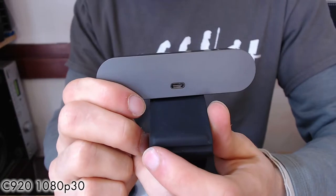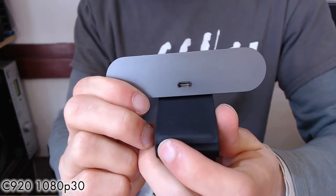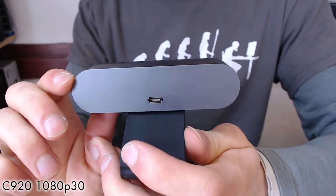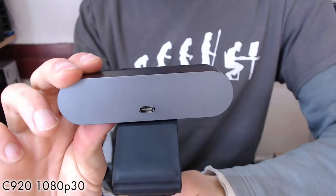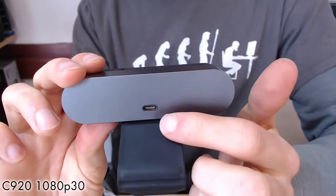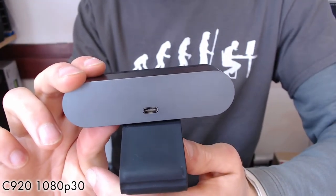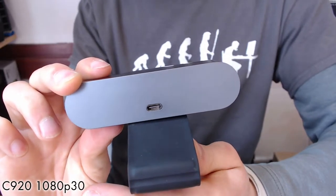Most webcams are USB 2, which is limited to 480 megabits per second — not enough bandwidth for 60 frames at 1080p. However, with the USB 3 connector on the back of this one, you can reach those high frame rates. There's a USB-C connector and it comes with a USB-C to USB 3A adapter to connect to a standard USB 3 port on a laptop or desktop.